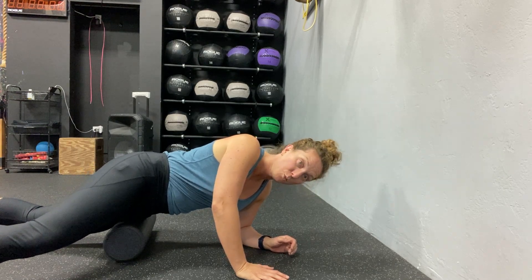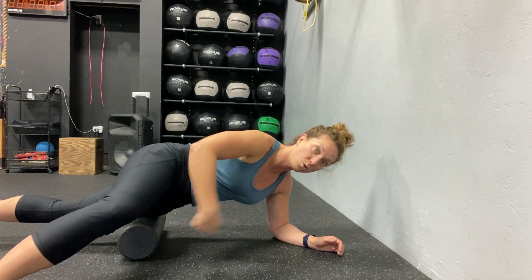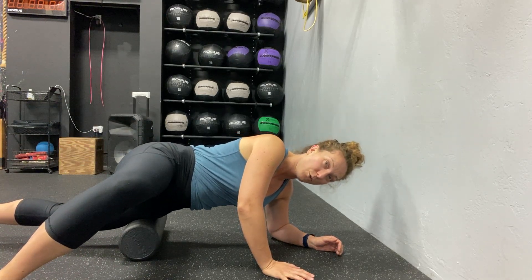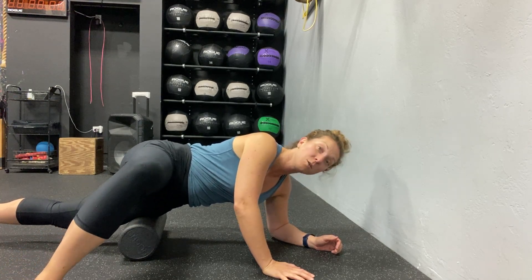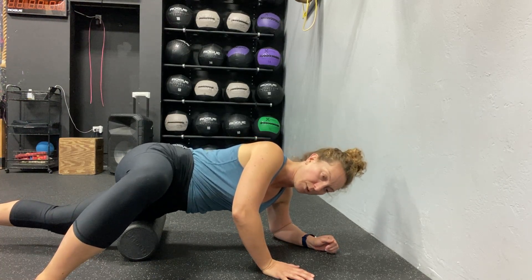A few breaths in each position. From here that's when you shift maybe about an inch so the roller comes further down closer to your knee — you can see how it's shifted down a little bit. Then you go through the same process. This shouldn't be a quick process; this should take a good couple of minutes, spending a few breaths at each position.